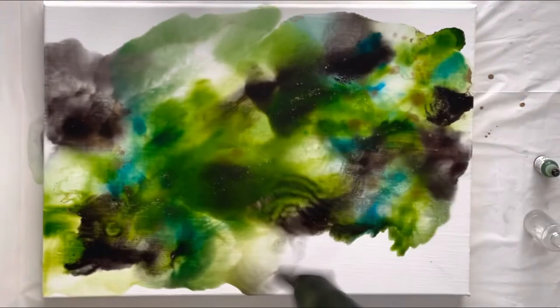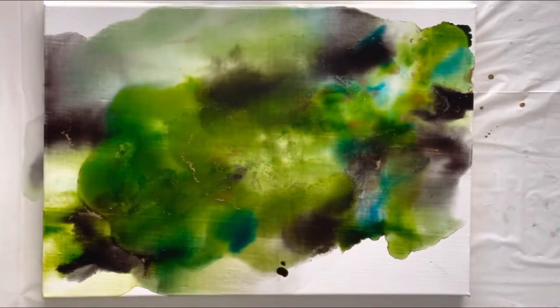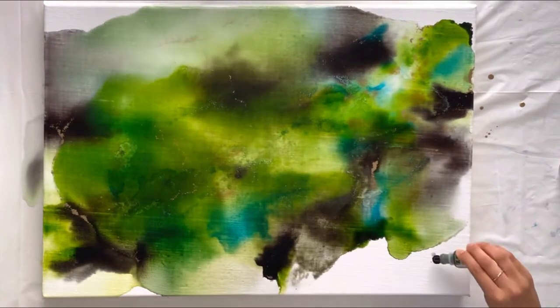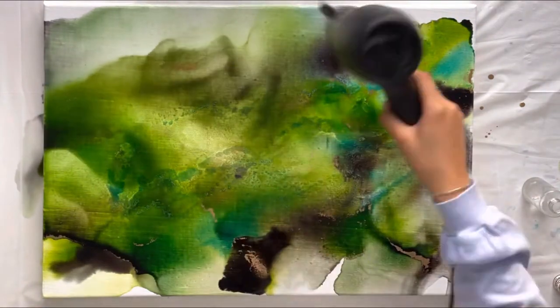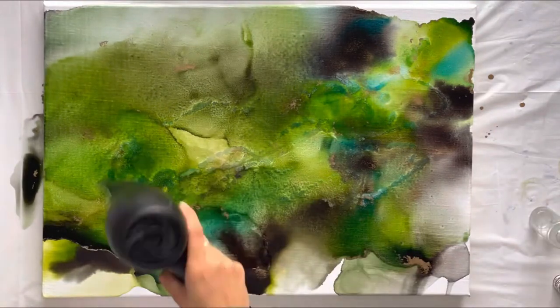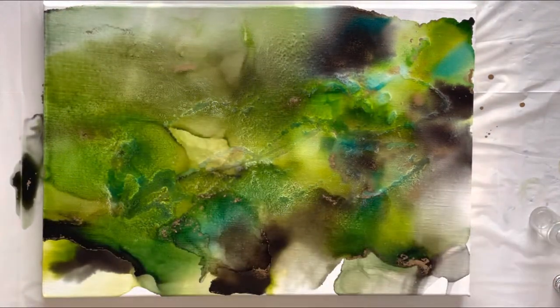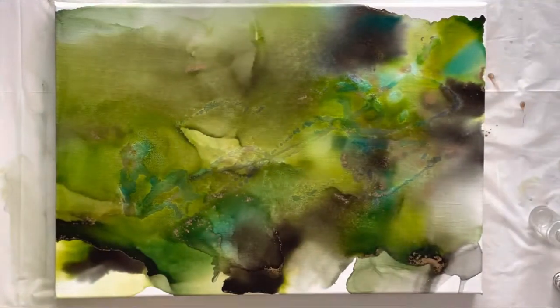Now to spread the inks I'm going to pour isopropyl alcohol and then use a hair dryer to blow the inks in the direction that I want them to go in. There isn't a specific direction I go in — I kind of just go based off of what looks good, and then I blow dry the edges and the bottom.